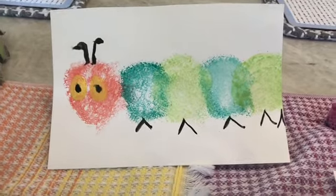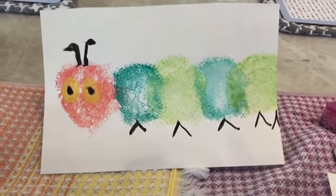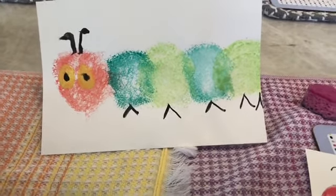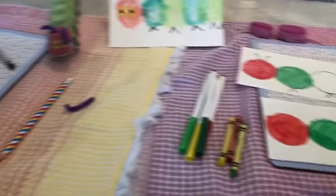You might not have paint or sponges at home, but that's okay because there are many different ways you can make your caterpillar. So look at all of the ways we can make our hungry caterpillar.